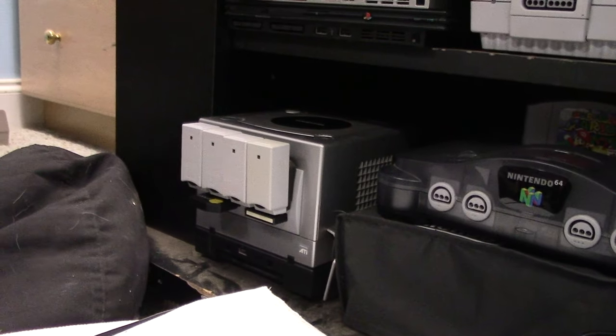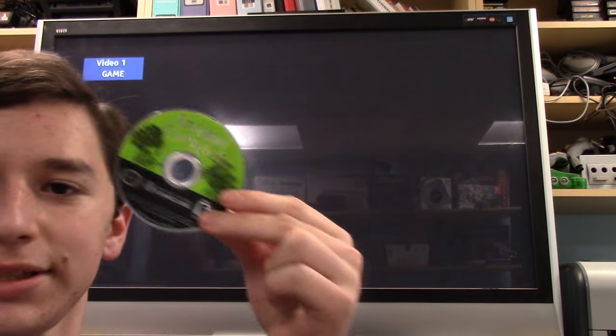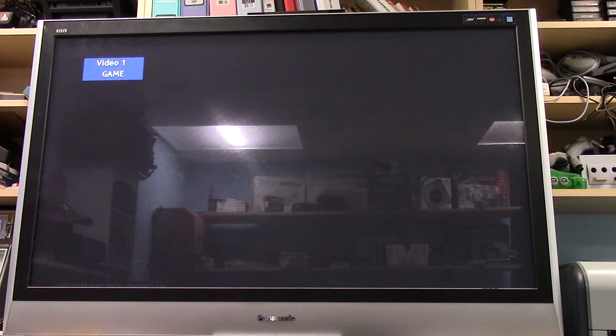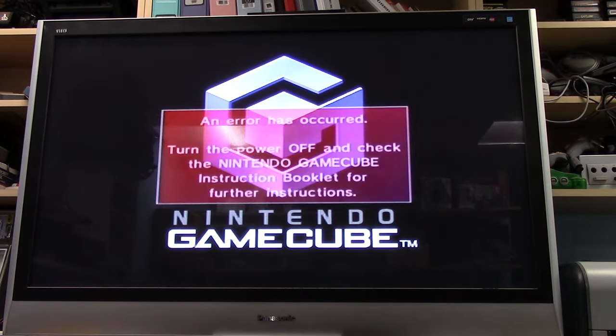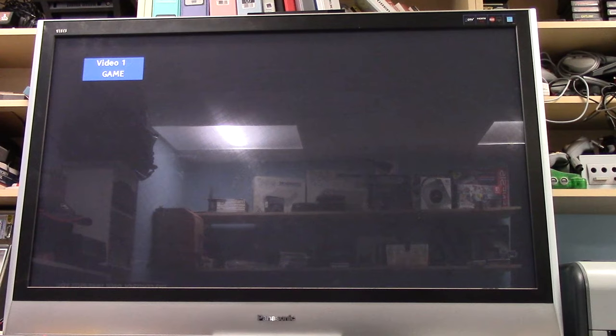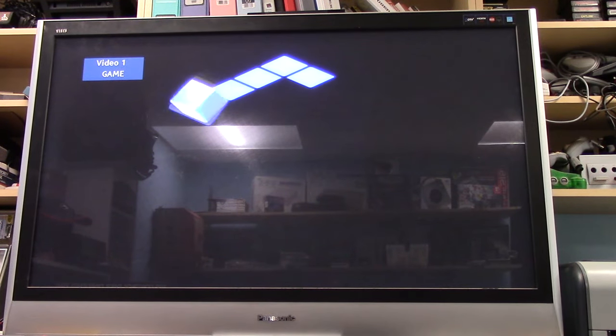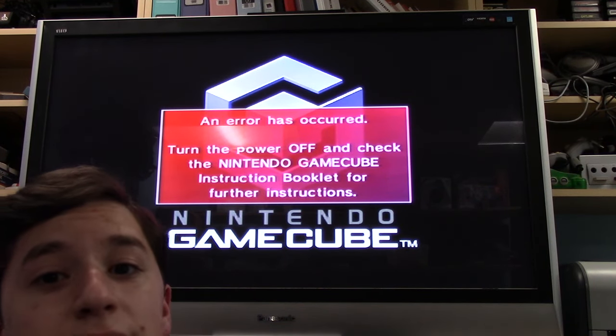Alright, let's start with initial testing. Here is the testing apparatus — I got my GameCube and my big ol' TV. Let's start with Animal Crossing. Attempt number one — find the power switch. Okay, well, I guess that's not surprising. Attempt two. Yeah, alright, that one is going to need some polishing.